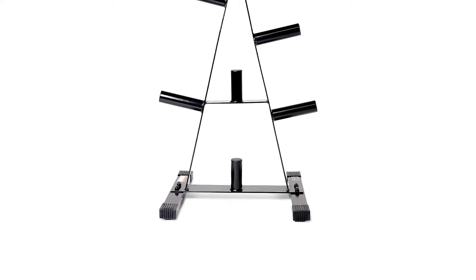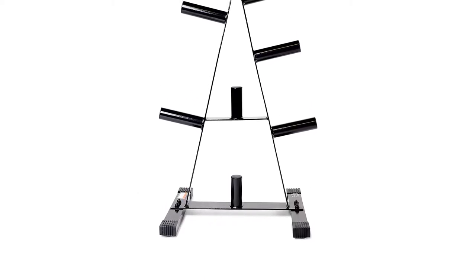Constructed of heavy gauge steel and powder coated, they look great and will last for years.